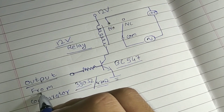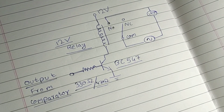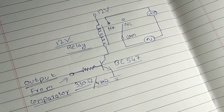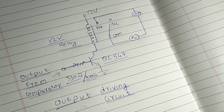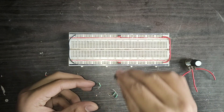The output from the comparator, which is given to the transistor, is connected in series with a 330 ohm resistor to limit the current. This circuit is the output driving circuit. Now we will combine all three circuits and make the whole project.